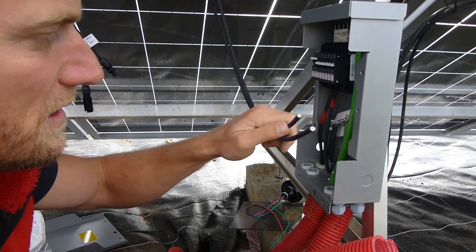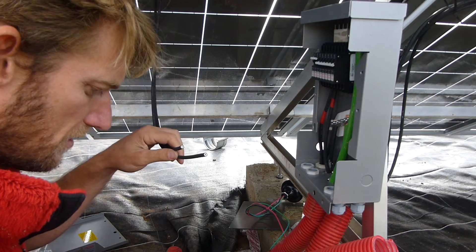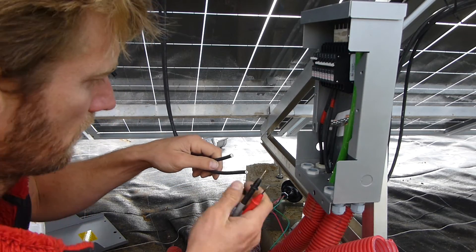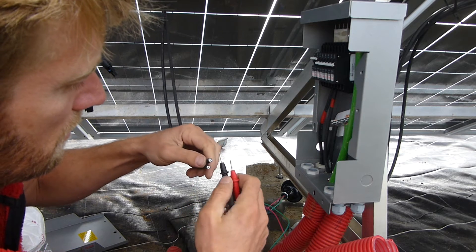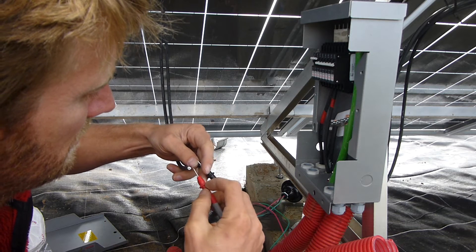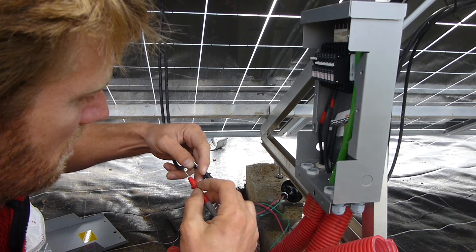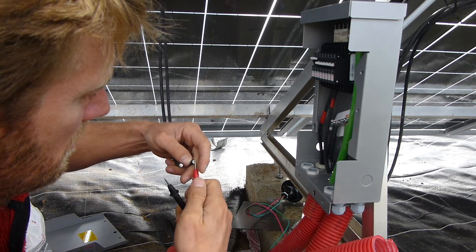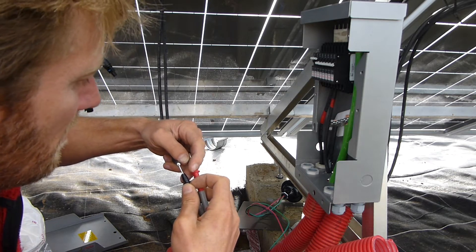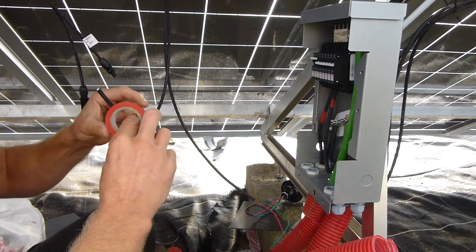I'll cut the ends off these and figure out which is positive and which is negative — not so easy. There we go, that one's positive. Let's just mark that quickly with a bit of tape.